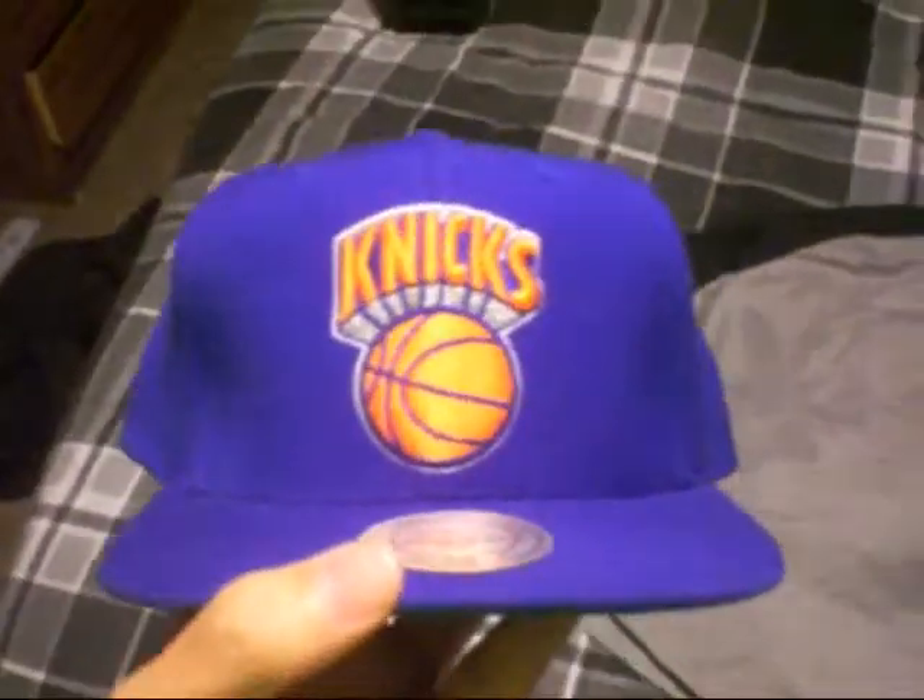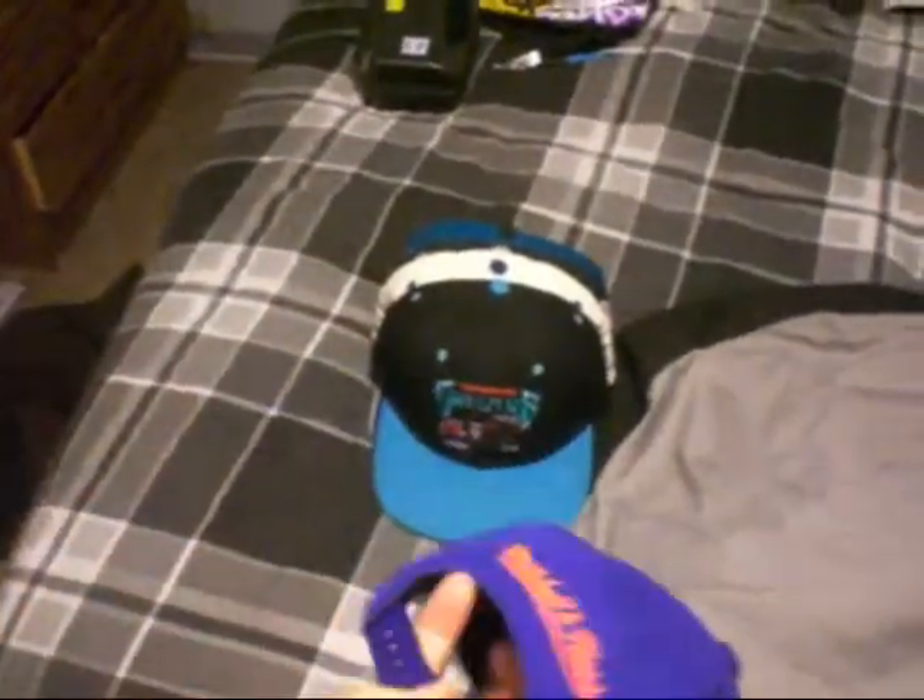Mitchell and Ness New York Knicks, green under brim, blue air holes and blue button, Mitchell and Ness on the back, blue snap.